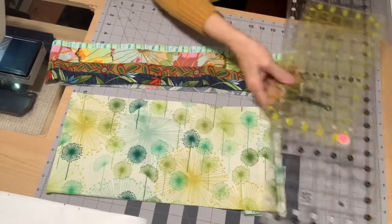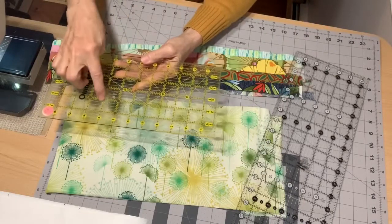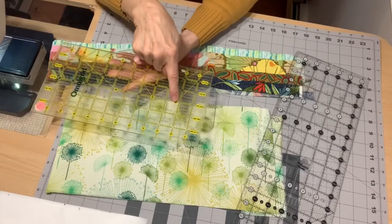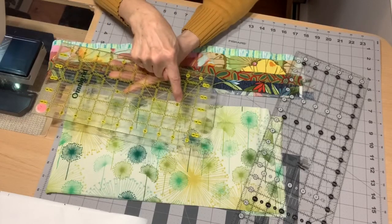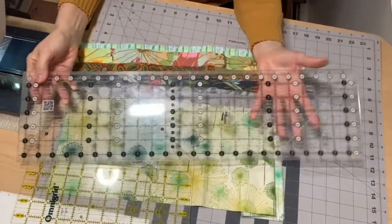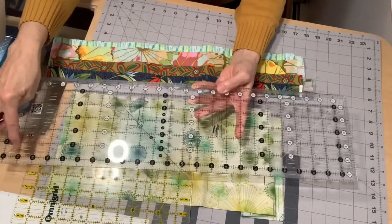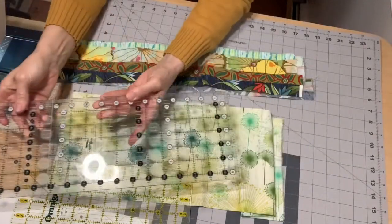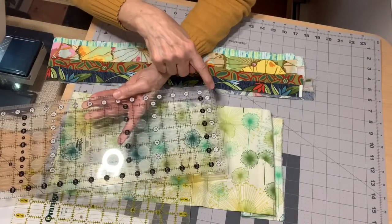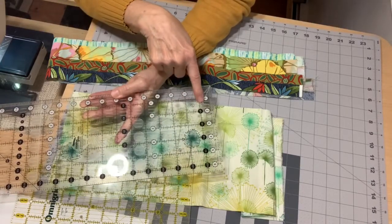My preferred ruler to use is the OmniGrid. The OmniGrid has 30 degree lines, 45 degree lines, and 60 degree lines, and we are going to be using the 60 degree lines.